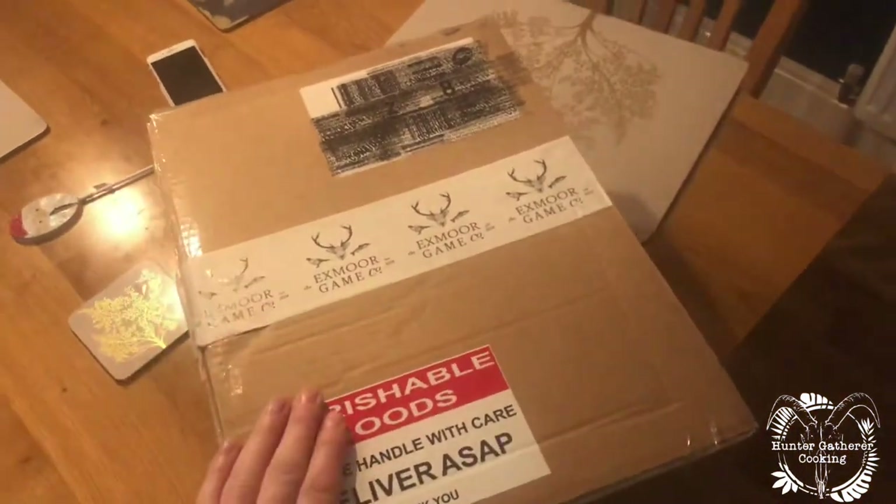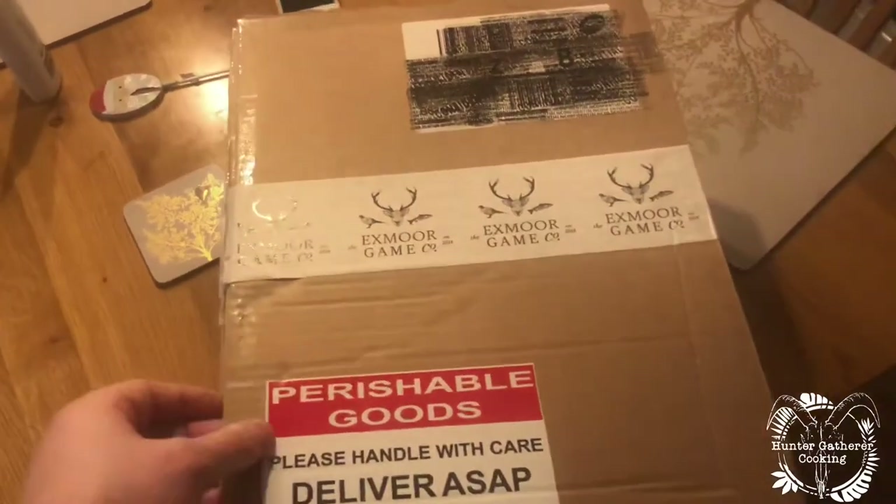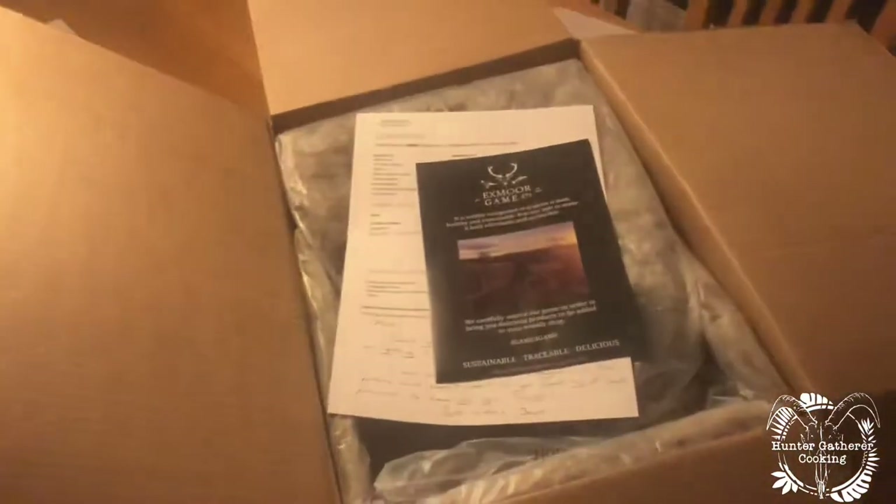Hi everyone, welcome to Hunter Gatherer Cooking. I'm going to show you a quick unboxing video today from the Exmoor Game Company. I just want to show you what's in here and how it's packaged. I've got the mini game hamper and I'll show you exactly what's in here.